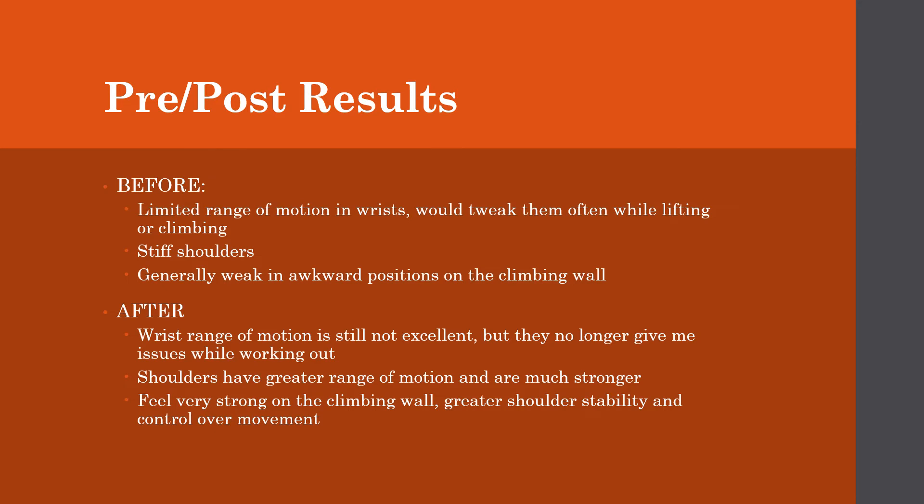After incorporating these routines into my daily life, my wrist range of motion is still not great, but they no longer give me issues while I'm working out. My shoulders definitely have a greater range of motion, and they feel much stronger and much more stable on the climbing wall. Overall, I just feel way better doing the athletic things I like doing — I feel like I have greater control over my movement and less chance of injury.